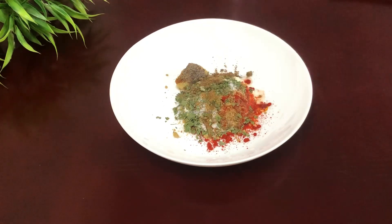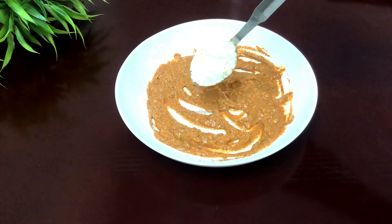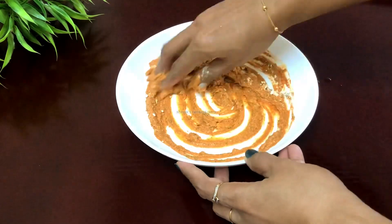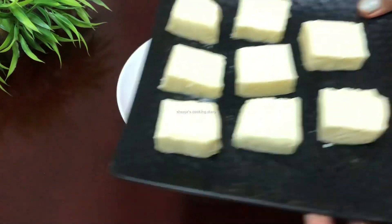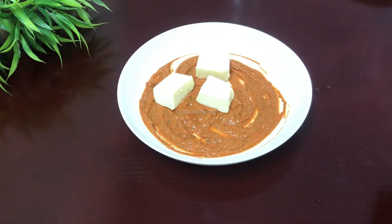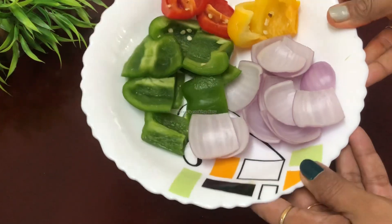Mix all of these together. Mix it with red color — I'm going to add some red food color. I'm going to add a little bit to our plate and mix it in the pan.